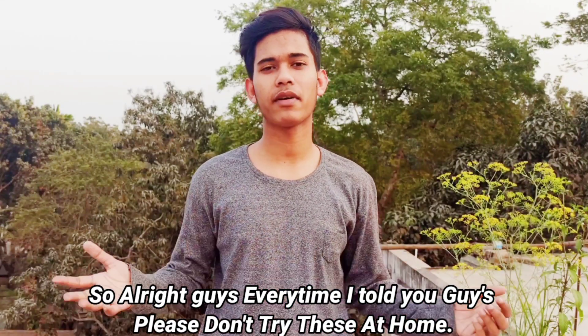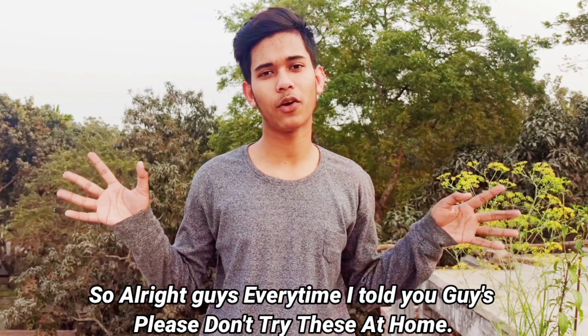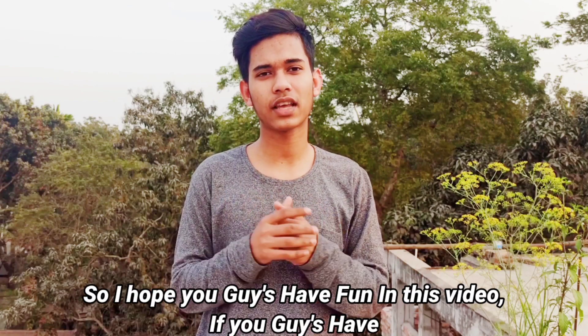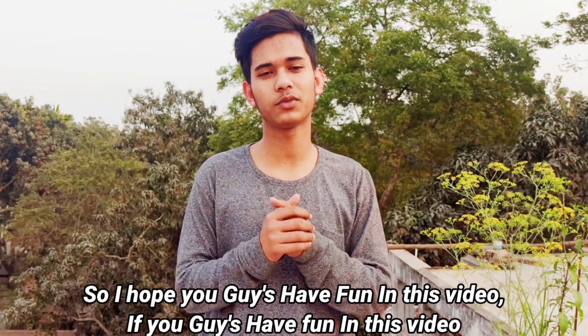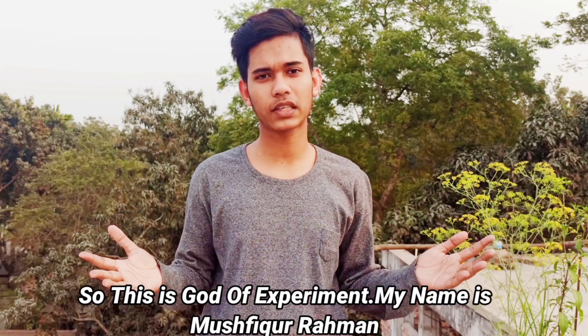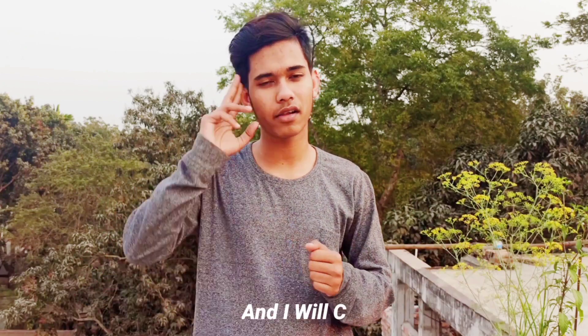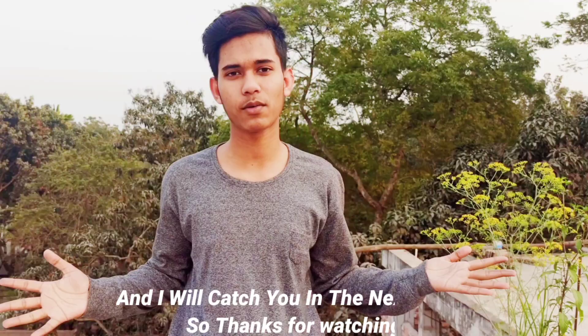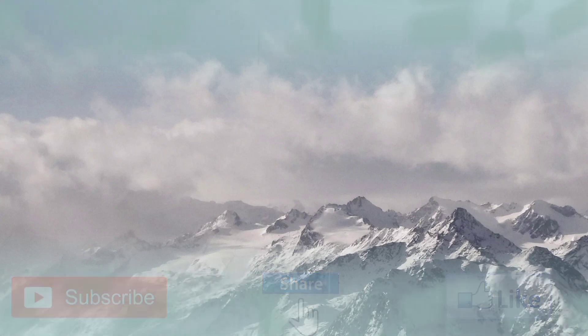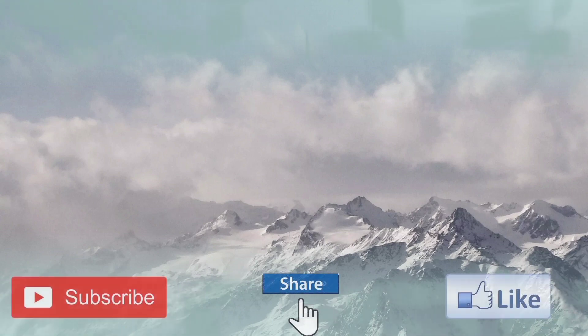Every time I told you guys please don't try this at home, but today I'm going to tell you: please try this at home! I hope you guys had fun in this video. If you did, please like this video and subscribe to our channel. This is God of Experiment — my name is Masphir Karo Rahman and I will catch you in the next video. Thanks for watching!